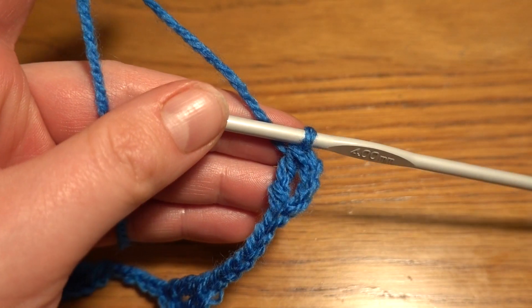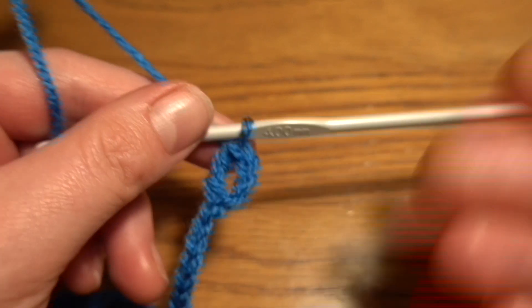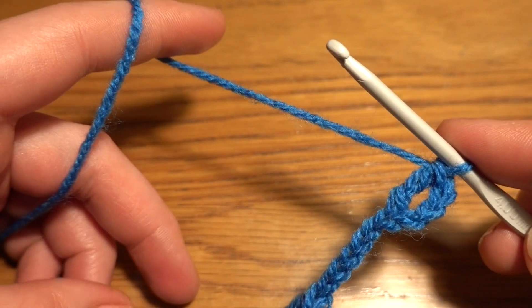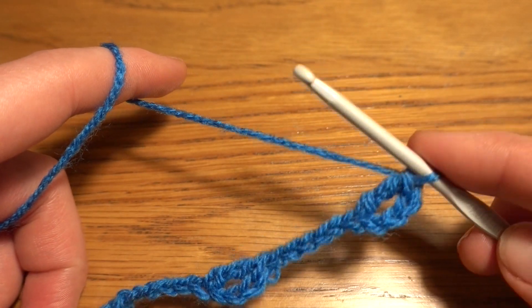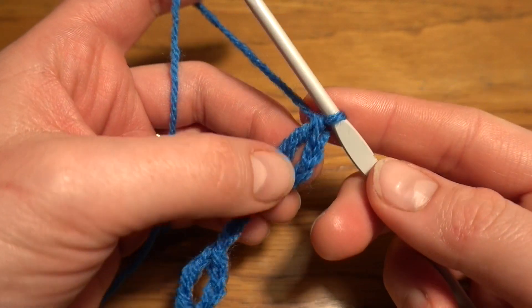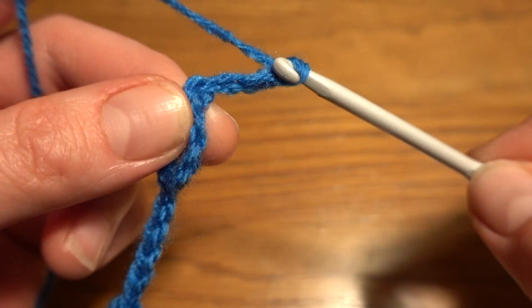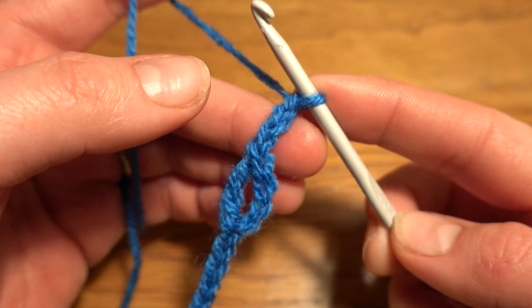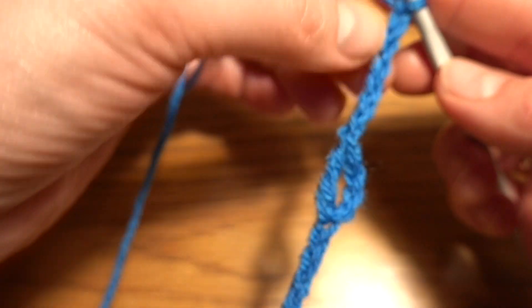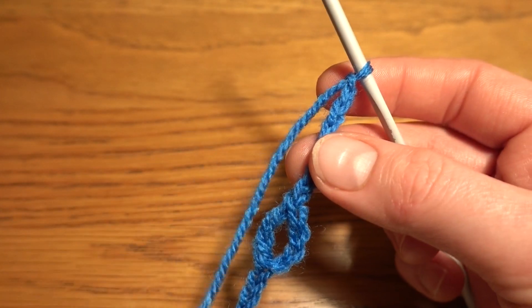If you would like to make it shorter or longer, that's completely up to you — just add or remove loops accordingly. After our last loop we are going to work a chain of three, the same as we have at the beginning. Just before our first loop we have chain three as well, and then a chain of four as a chain-four space. The chain three is our base — exactly our center — and after the chain of four we go directly to our first loop.